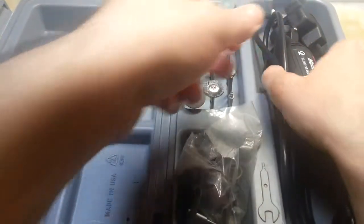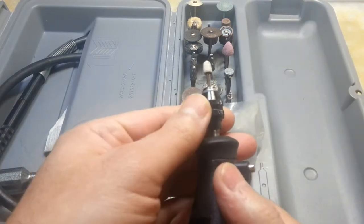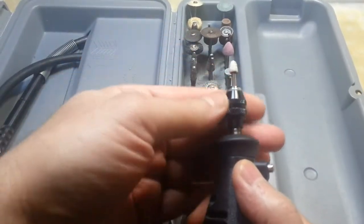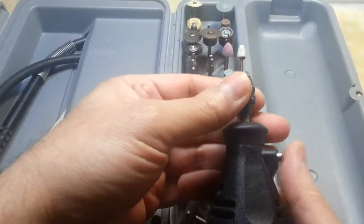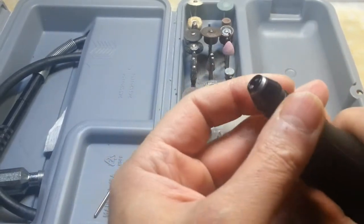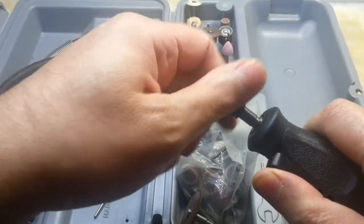As you know, all Dremels have collets, and to use any other attachment of a different size, you have to change the collet, use another collet, and screw it back down. But this attachment — let me just show you — is a very good alternative.